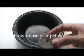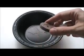Peat pellets are a small disk of compressed peat. They can be useful when starting seeds indoors.